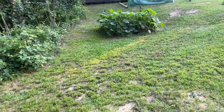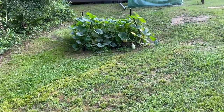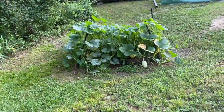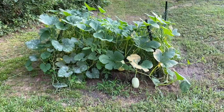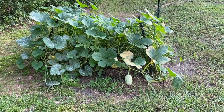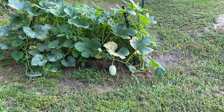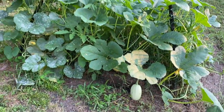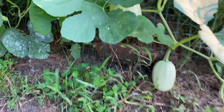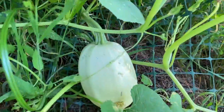Well, good afternoon guys, thanks for stopping by for a visit. I'm just out here walking around checking out my garden. What you're looking at is my compost pile that we were working on, and it has started growing spaghetti squash in it. Look at that — see it right down there? Spaghetti squash, there's one and there's one.